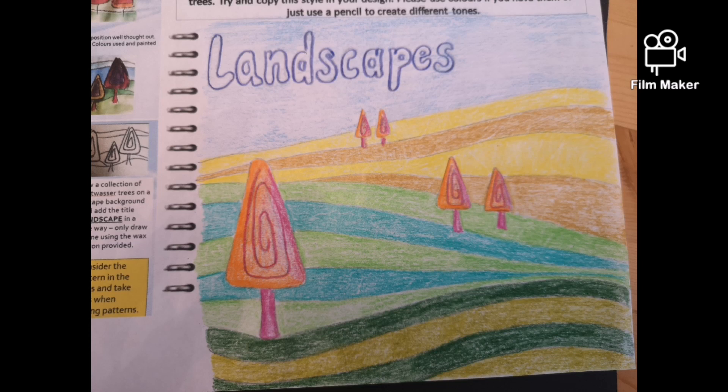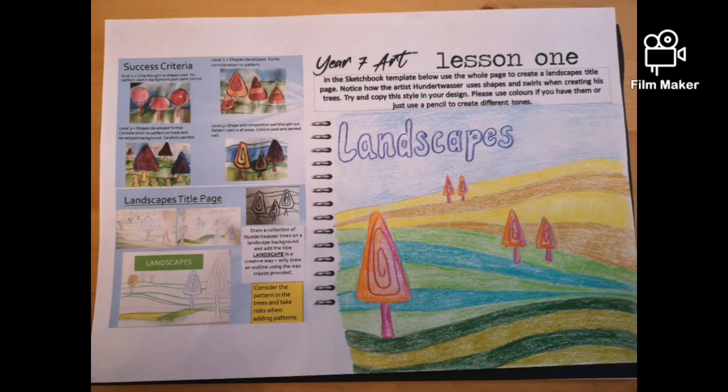I've written 'landscape' so it's very clear, and I can easily cut this out and stick it into my book when we're back at school. And here's the finished result.